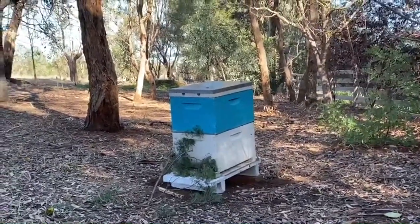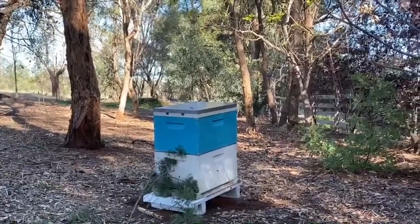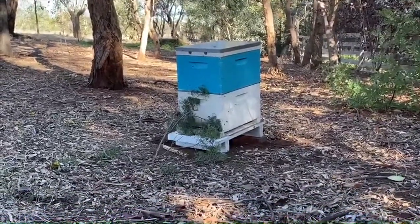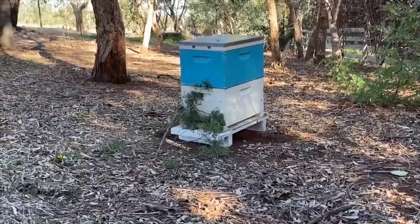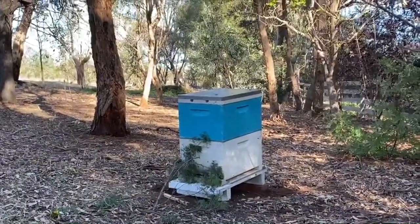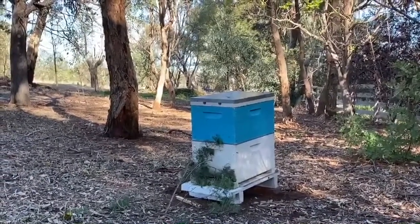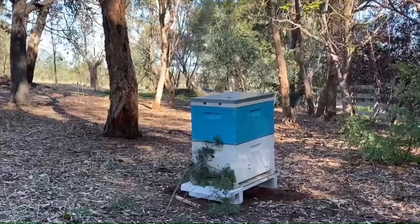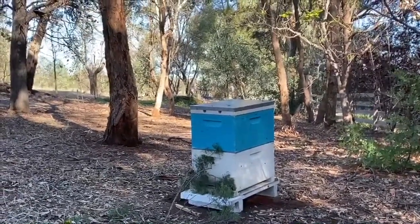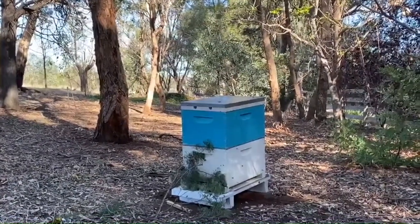We relocated our bees here to my parents' place in country Victoria last night, so we had to close up the front with that little long stick you see at the entrance, then we strapped the hives up and brought them here in the dark and set them up. You can see they're on a slight angle because we had issues before with rain getting inside the hive and causing mold, so we always set them at a slight downward angle now to allow moisture to run out, and the bees seem to adapt to that quite happily.